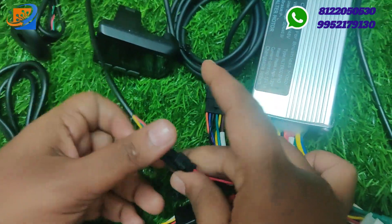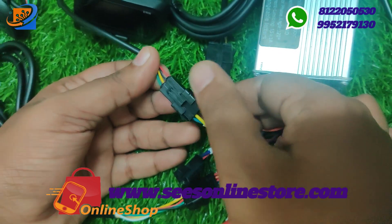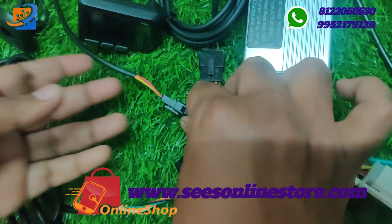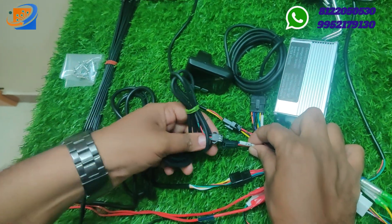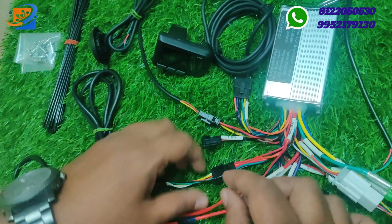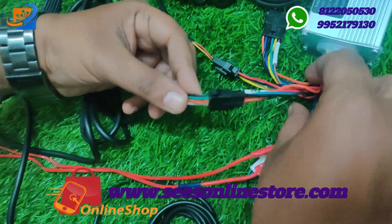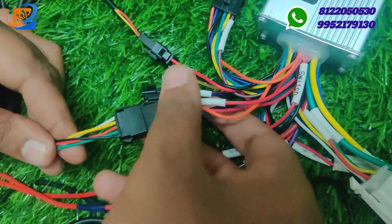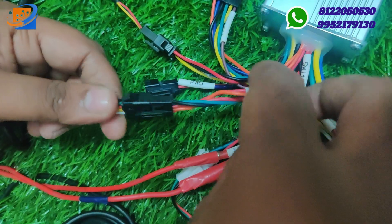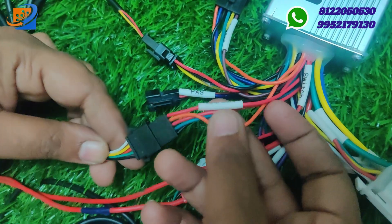The connector will be connected to the connector. The rear light, backlight — connect color to color: red to red, black to black, yellow to yellow, green to green. Next is the PAS sensor — this is the accelerometer sensor, connect color to color. Then the accelerator sensor. The power on/off key switch and display throttle are here. The throttle connector is 3-pin, connected to one side.